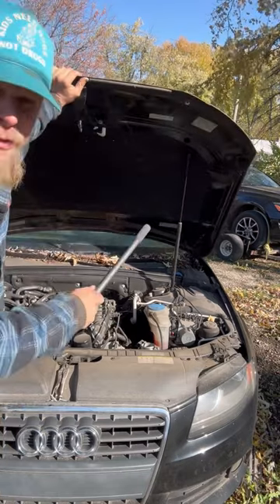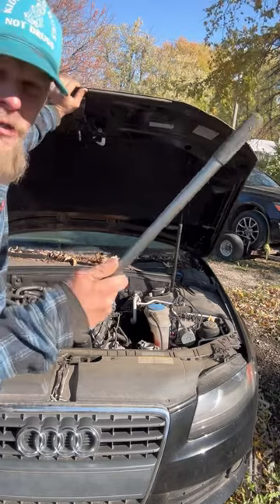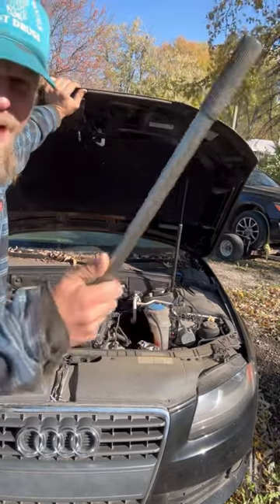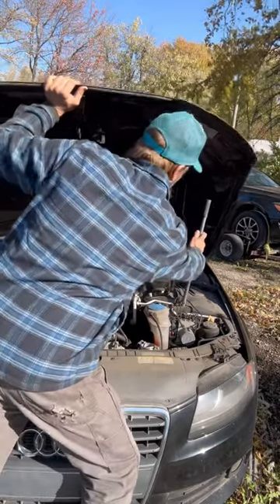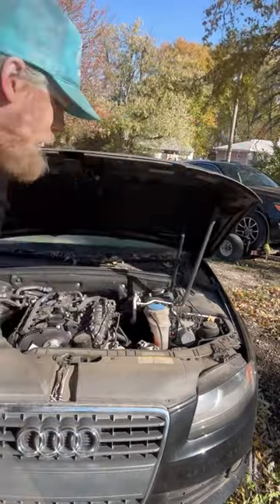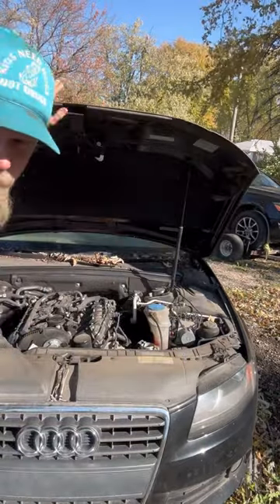Occasionally these things go out completely and they're no longer strutting the support of your hood. The worst thing you could do is get one of these bars of any kind and just kind of try to jam it in there — find some kind of bolt or a little spot right here — because inevitably it'll pop out and give you a concussion.